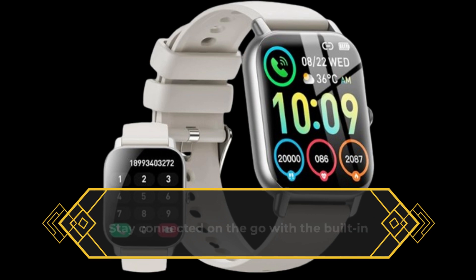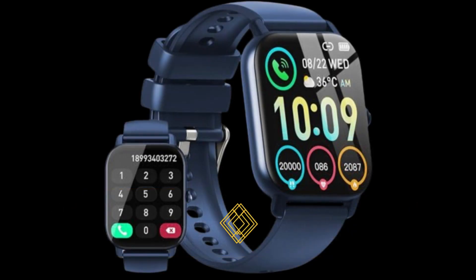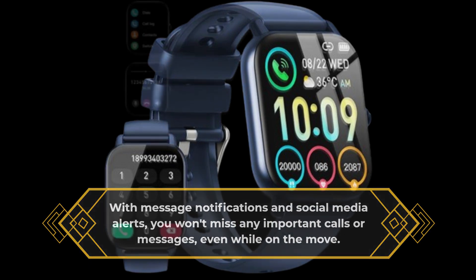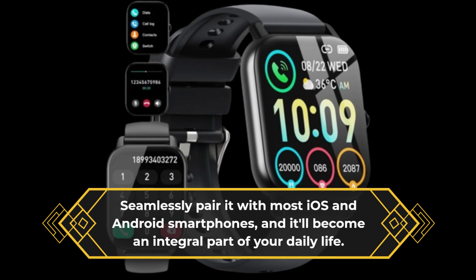Stay connected on the go with a built-in speaker, allowing you to answer calls and enjoy music right from your wrist. With message notifications and social media alerts, you won't miss any important calls or messages, even while on the move. Seamlessly pair it with most iOS and Android smartphones, and it'll become an integral part of your daily life.